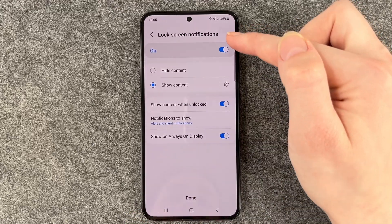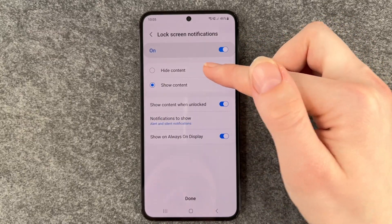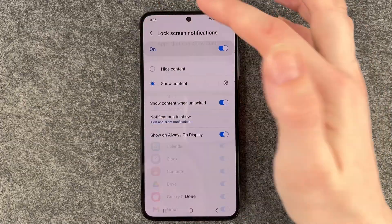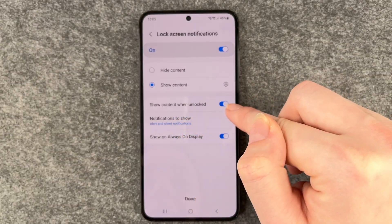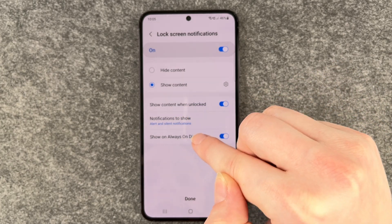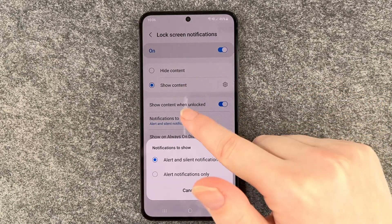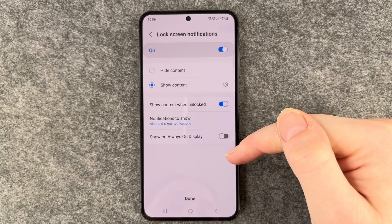Lock screen notifications — that is on, but you can also disable it. You can say Hide Content or Show Content, and choose which content to show. Then we have Show Content When Unlocked, which you can also enable. And for notifications to show, you can choose Alert and Silent Notifications or Alert Notifications Only. Always On Display can also be enabled or disabled as you like.